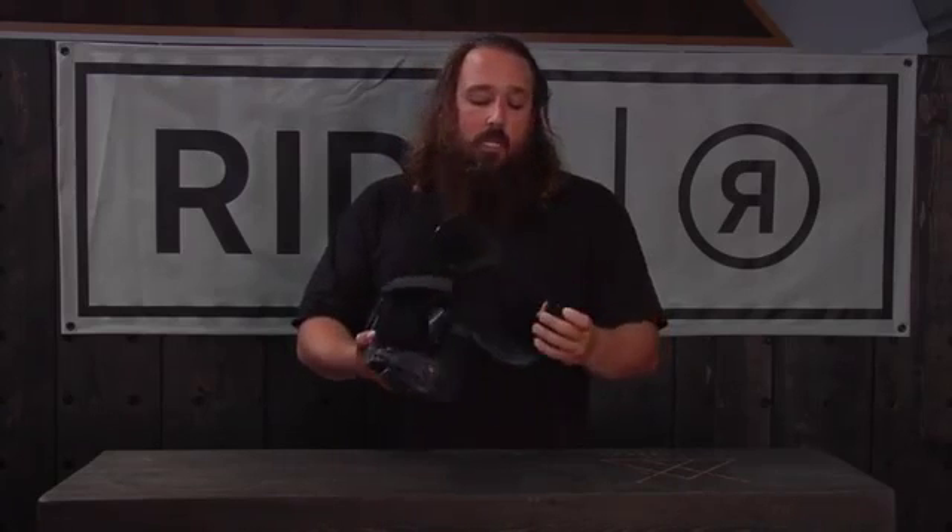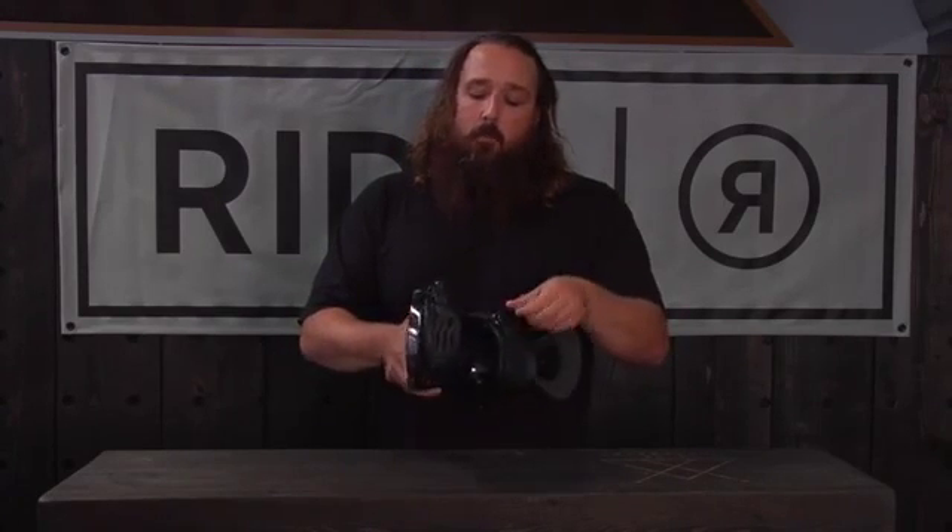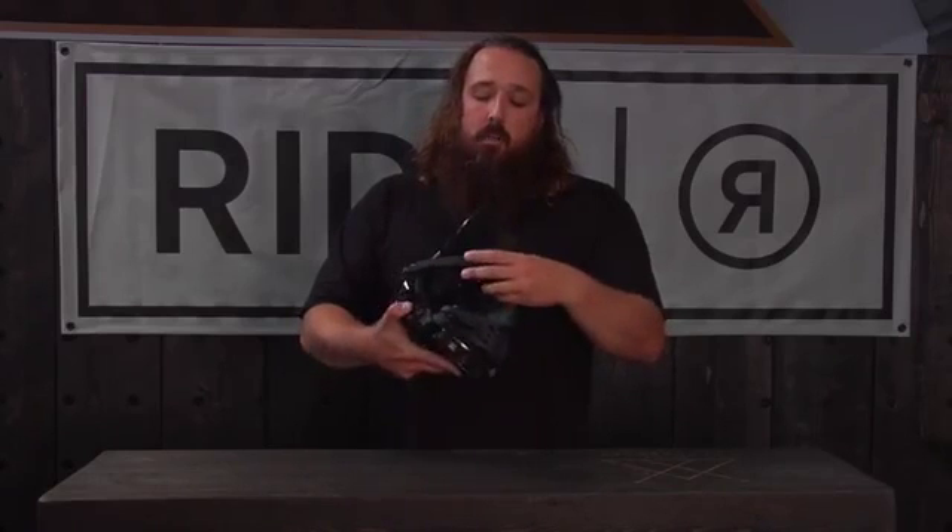This has also got some really comfortable straps, really easy to use ratchets — 3-pin ratchets — super easy to take on and take off.